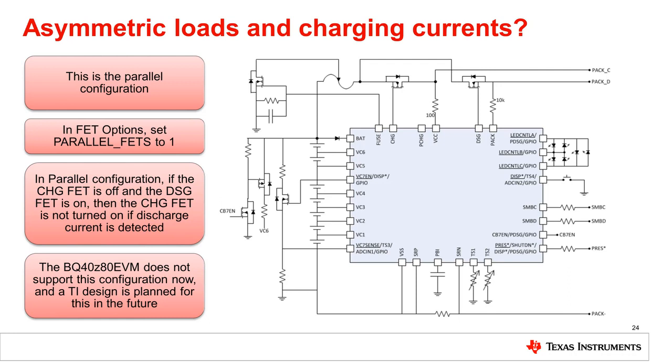The BQ40Z80 includes support for a circuit configuration where the charge and discharge FETs are in parallel rather than in series, allowing for the charge FET to be higher RDS on, smaller packaging, and lower cost. This also saves the power loss through the charge FET during discharge, getting the most out of the battery for the load. In parallel configuration, if the charge FET is off and the discharge FET is on, then the charge FET is not turned on if discharge current is detected, since these paths are completely independent.